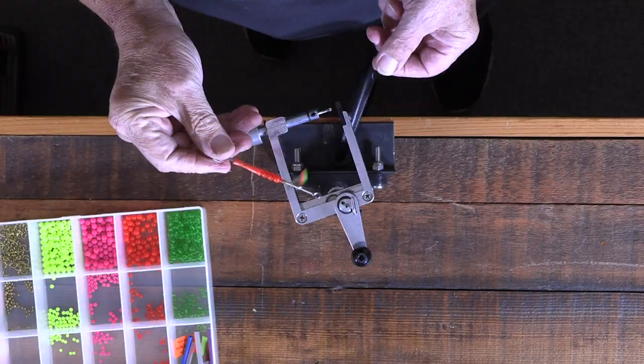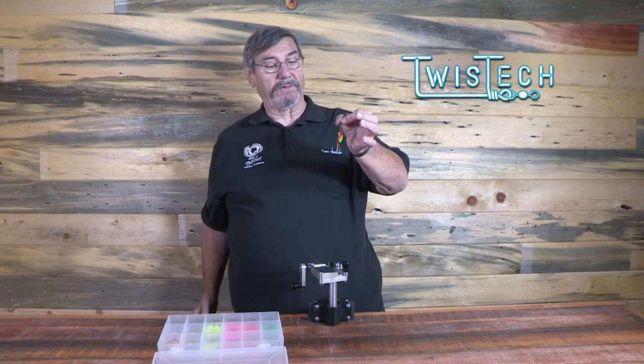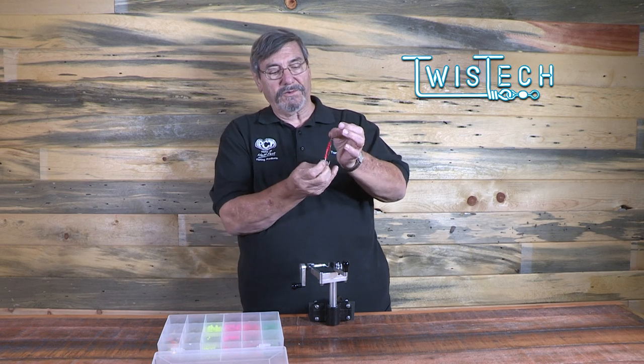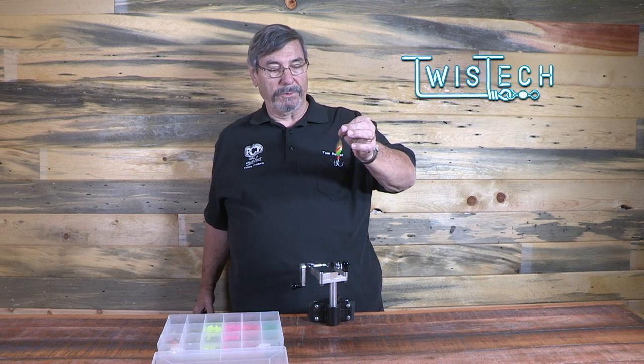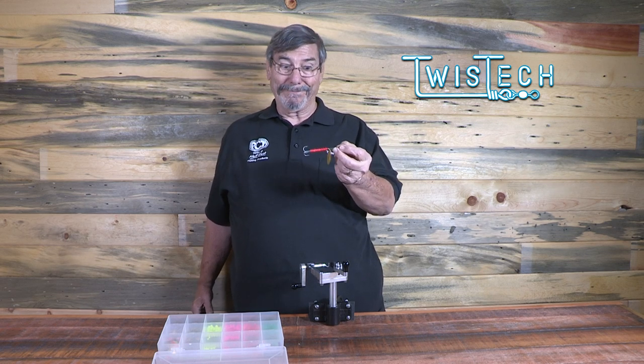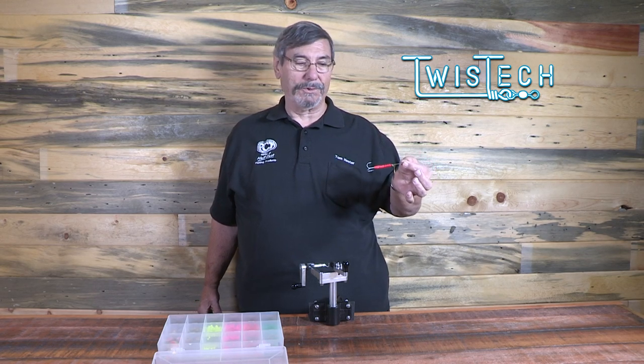Some people may ask, why the extra wire length? Well, that's a matter of personal preference. I like to be able to twist it back and forth like this and fidget with the hook to make sure it's in perfect alignment — we call it tuning the spinner. To get that spinner tuned up perfectly, the whole thing will troll more perfectly. And that's how you do it with a Twist-Tec.